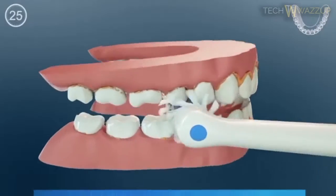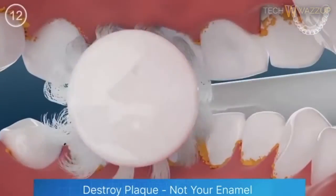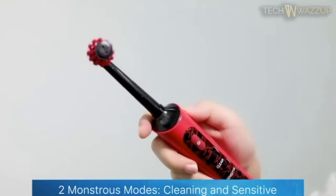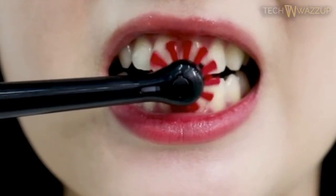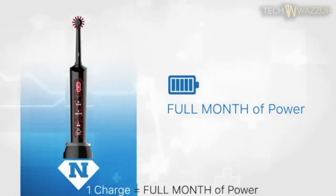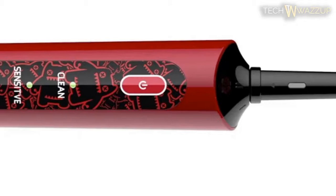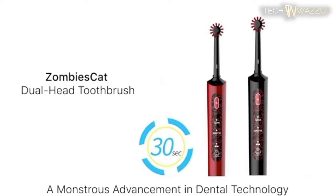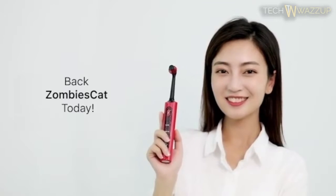Each brush head offers a complete 360 degrees of rotation. Cutting-edge, US-made, DuPont-rounded tips — soft, occlusive bristles mean you'll destroy only plaque and harmful bacteria, not your enamel. Unleash this bacteria-destroying beast in one of two modes: cleaning for a ruthless attack on plaque, and sensitive for a gentler feel on your teeth and gums. Each charge gives you a full month of battery life, and powering up is a breeze with the 100% waterproof wireless induction charging base. Back ZombiesCat today — your mouth will thank you.